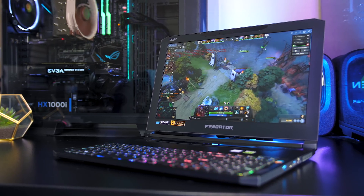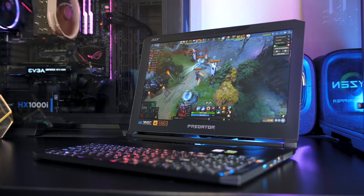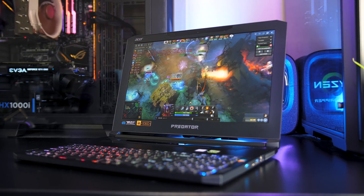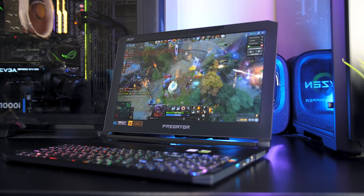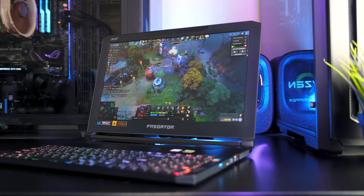The Acer Predator Triton 700 is a thin and powerful gaming laptop, a combination that usually results in high temperatures and lost performance. In this video I'll perform some in-depth thermal testing and show you how well it performs, see if there are any issues, and show you what can be done to improve things.